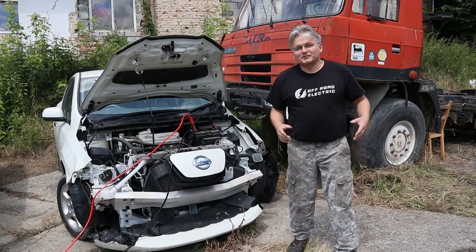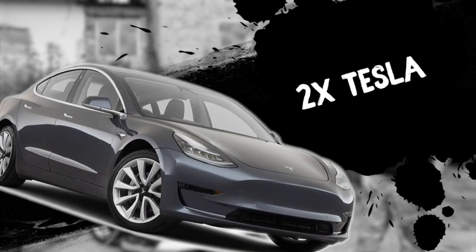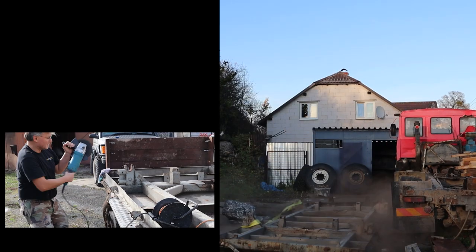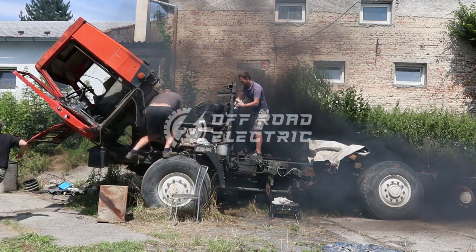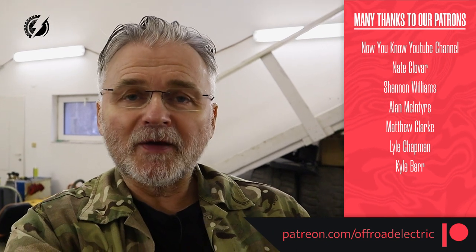Hey everybody, I'm Peter from Offroad Electric. Welcome back to the channel that is about building a two-motor extreme offroad monster truck from two Tatras and two Teslas. This is episode 50. Sponsored by our wonderful Patreon patrons team — thank you very much guys for your help. If you would like to support this channel, there are the links down below.